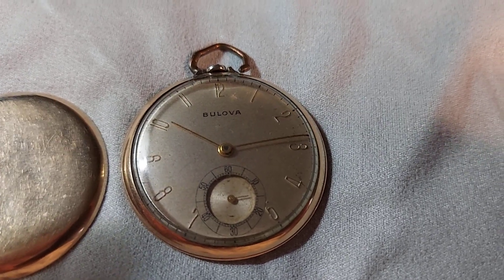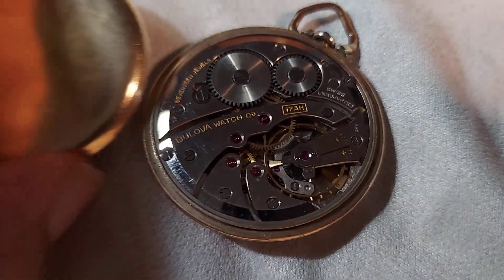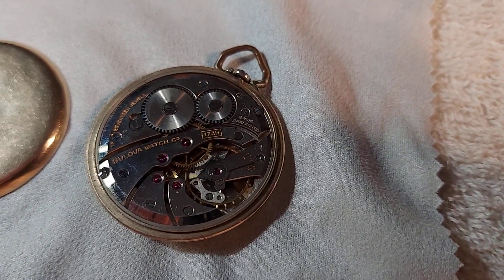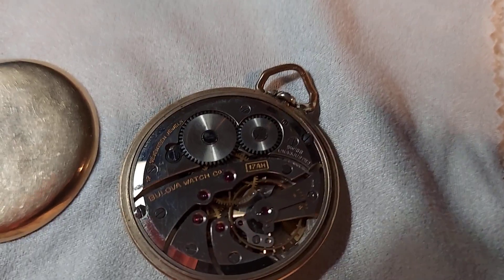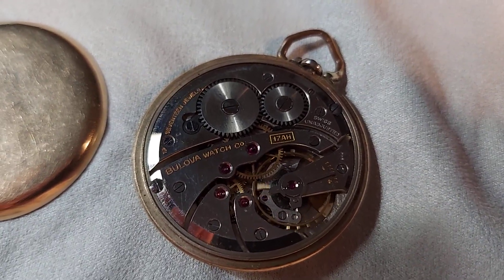Anyway, this is a beautiful watch and something that's very collectible. We're going to go ahead and list this watch on eBay by selling 14 Dolphins 1. We're probably going to do that next week. Thanks for watching.